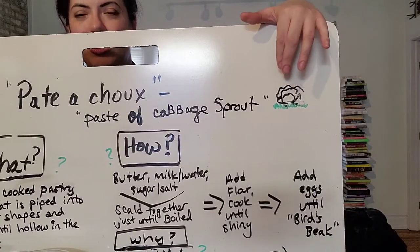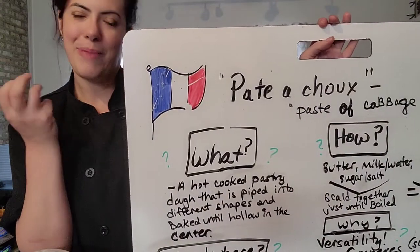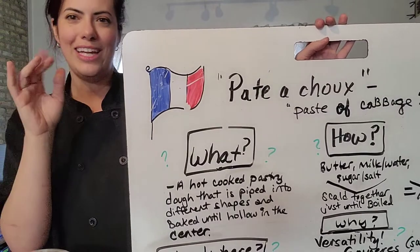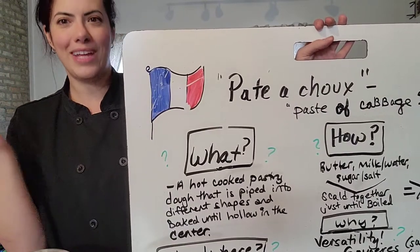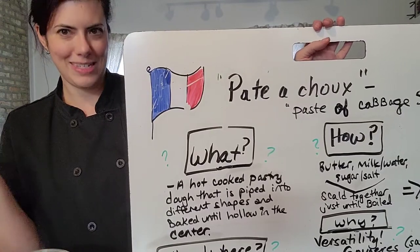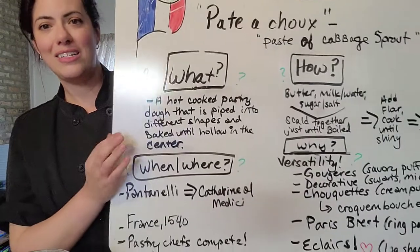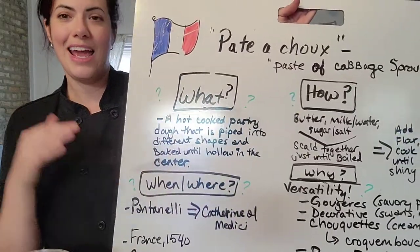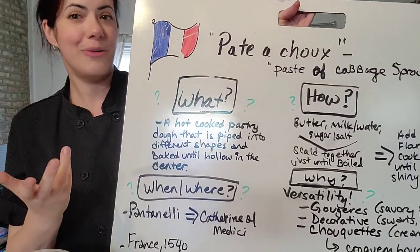There's a silly little illustration right here because when a little choquette — a knob of pâte-à-choux dough — comes out of the oven, it does kind of have a wrinkly, cabbage-y look to it. It's very humble looking, but appearances are deceiving. It's a hot dough that is piped into various shapes and then baked until it has a crackly outside and is hollow in the center.